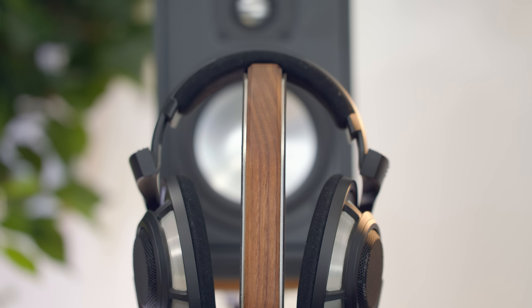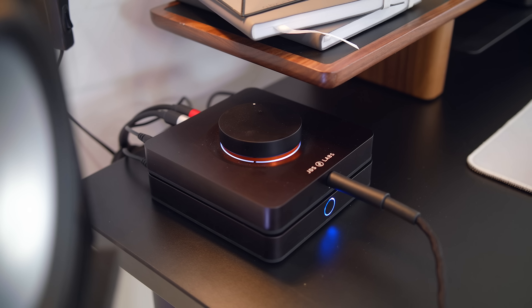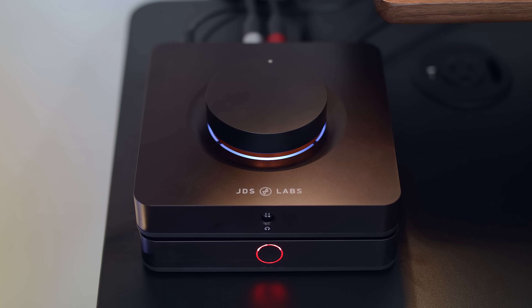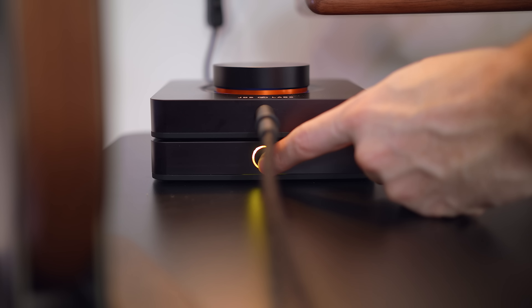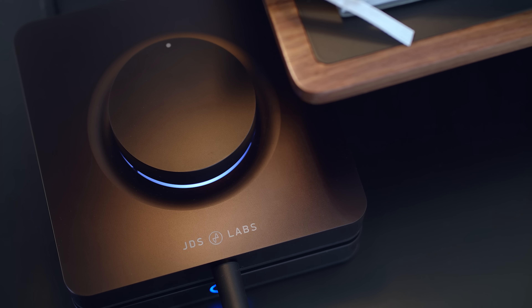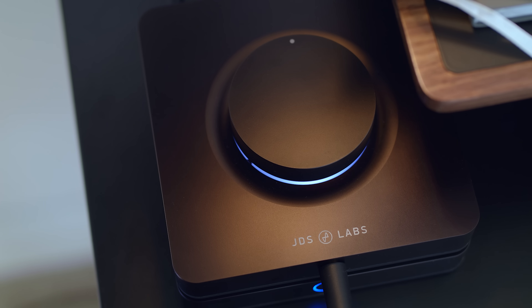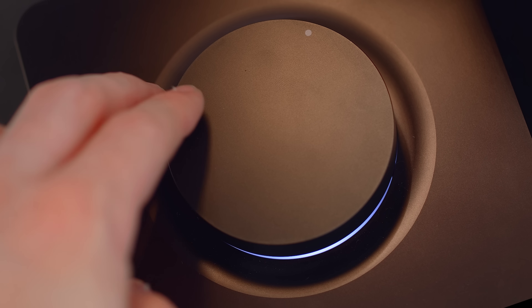The headphones are sitting on a leather and walnut handmade headphone stand that looks really nice and fits with the theme — one of Sennheiser's newer products. Powering the HD 800 S is the GDS Labs stack, known as the L amp and L DAC — two separate pieces, a DAC and an amplifier. It sounds killer as a combo. The DAC has a touch-sensitive button to turn it on/off and cycle inputs, while the amplifier has a smooth volume dial up front with a light ring around it — looks good, sounds great.